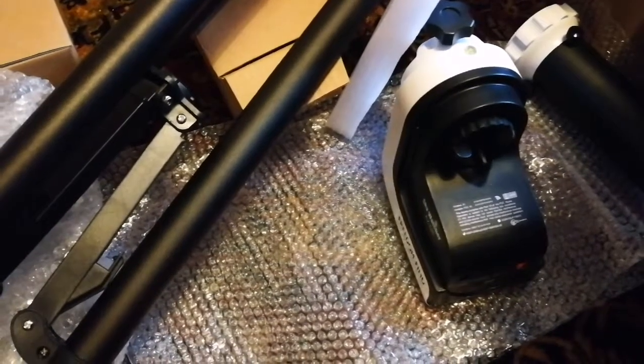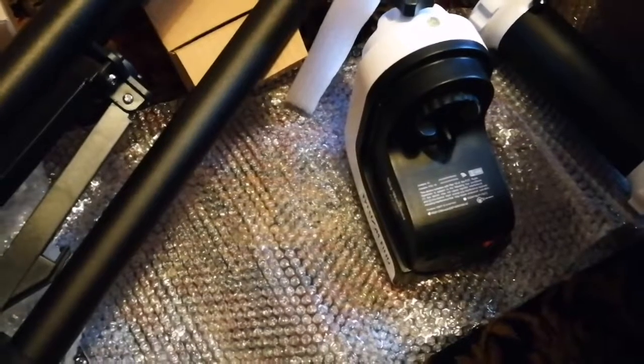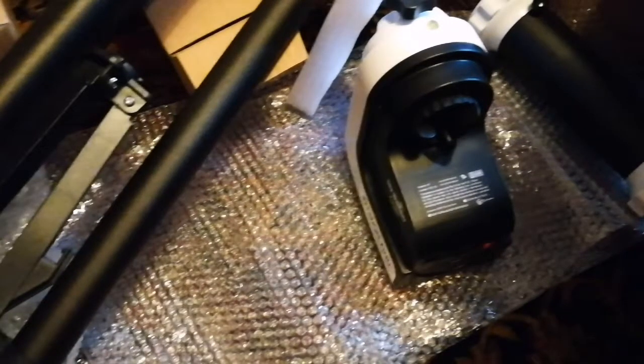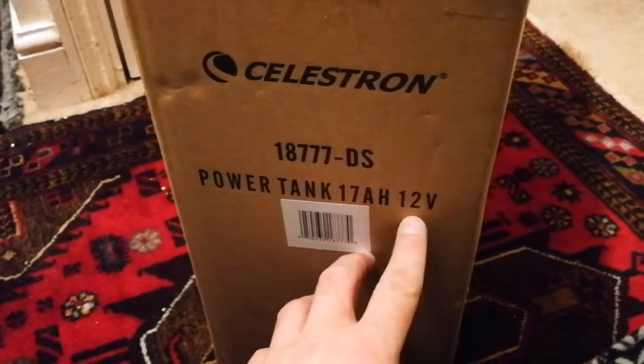Overall, I'm really impressed with the quality of this. It looks chunky, relatively heavy, and able to hold the telescope. And above all, it's electronic — it belongs to the 21st century. What we want is not something from the 19th century. Now what we have is a Celestron power tank, 17 ampere-hours, 12 volts. This is what I've got for the mount that I'm going to use for the telescope that I have.